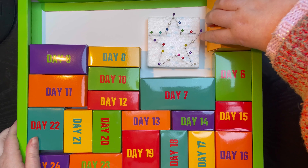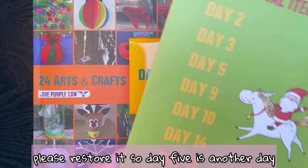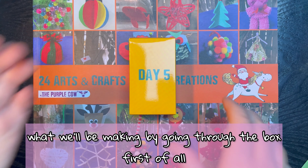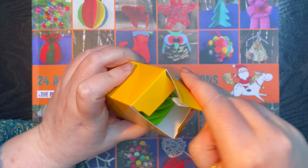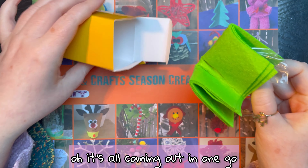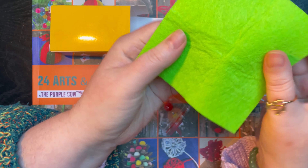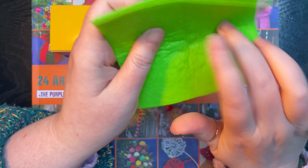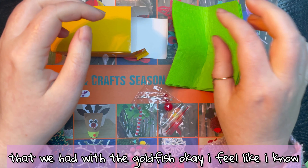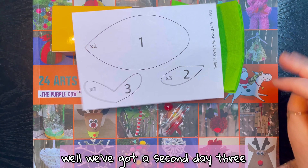Okay, here's day five. After yesterday I've given up all hope - please restore it. Day five is another day that will require the envelope, but let's see if we can guess what we'll be making by going through the box first. We've got felt again - it's all coming out in one go - some more pins, a pom-pom, and the same stiff felt we had with the goldfish.